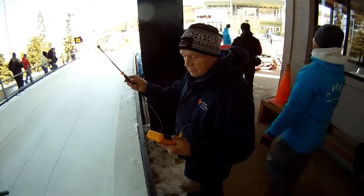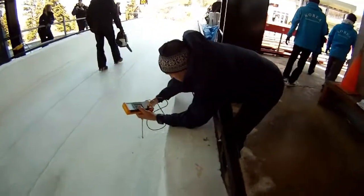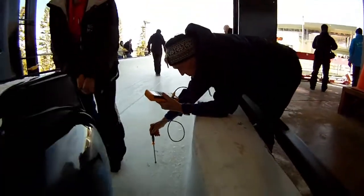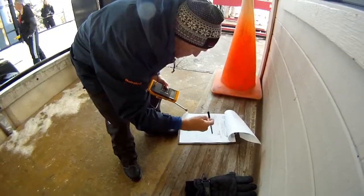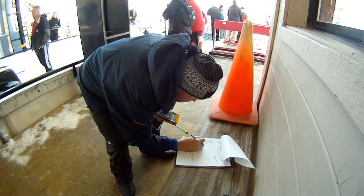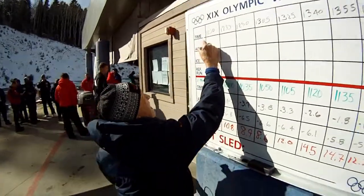An official also monitors the air temperature and the temperature of the ice on the track, again using the Fluke 52 Series 2 contact thermometer and the Fluke 80 PD27 Surface Pro. For the safety and fair play of all involved in this international competition, accuracy and consistency of measurement are paramount.